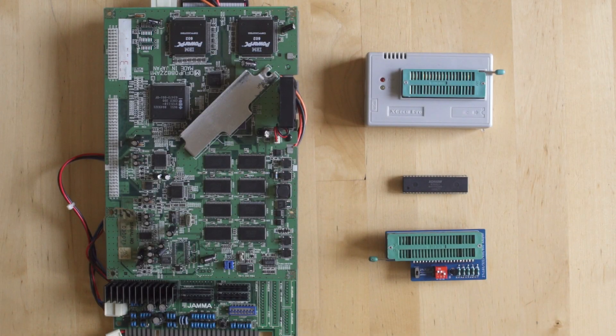Hey everybody, welcome back to Videogame Esoterica. Today we're taking a look at cracking the Konami M2 encryption — this is part 2. I'll leave the link in the description below to the first part, which you guys seem to really enjoy, so I really appreciate that.